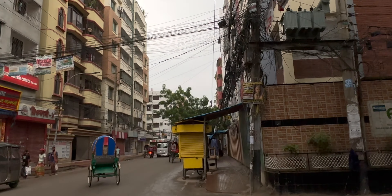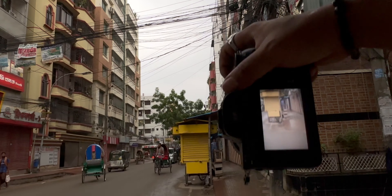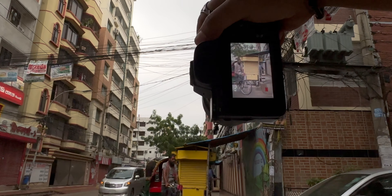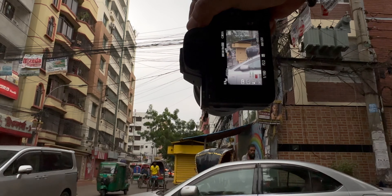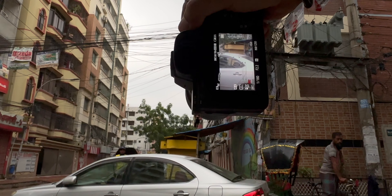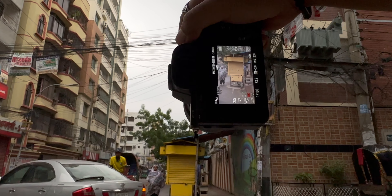There's a yellow store right in front of me — should be pretty contrasty if shot well. A car will always ruin my shot — thank you. Oh, you moron.